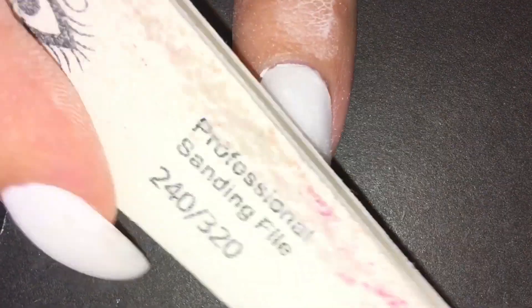Now it's time for that filing I was talking about, so I just filed until it was smooth and the nail was straight.